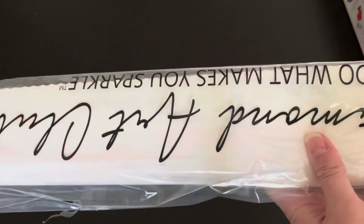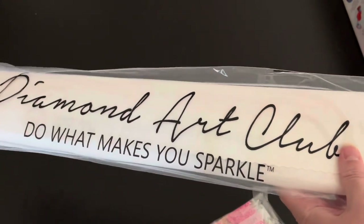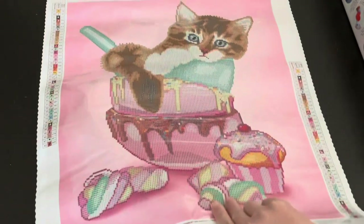The canvas comes in a protective sleeve with the name on it — the drills just slipped down in there — along with their motto, 'What makes you sparkle.' This is a partial. I'm going to roll this backwards so it can lay flat a little bit faster so you guys can see it. There we go.